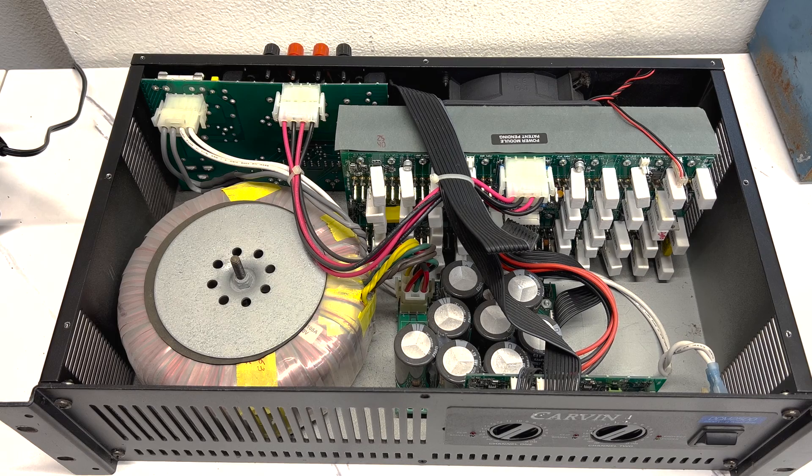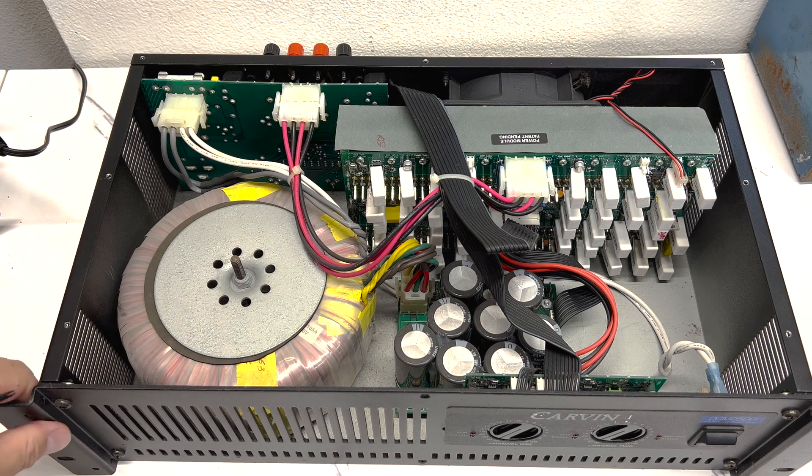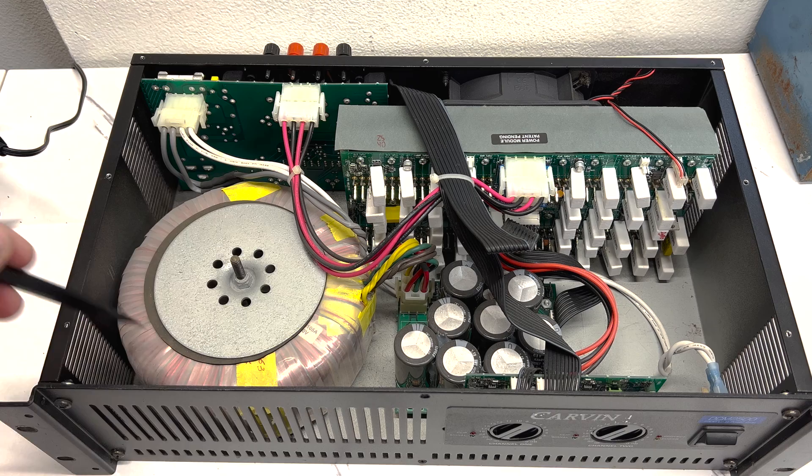All right, we're into the belly of the beast. Check out this transformer here — this thing is massive and it does weigh a ton. That's the bulk of the weight right there, but overall it looks pretty simple.